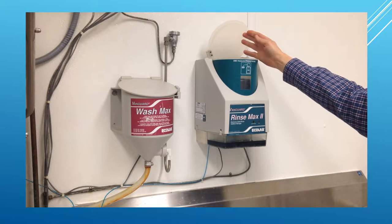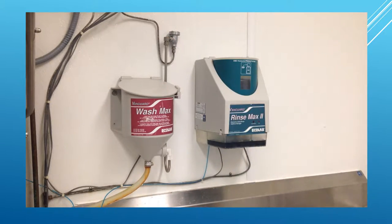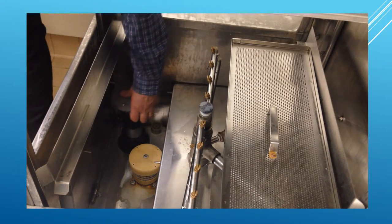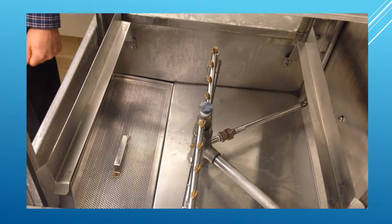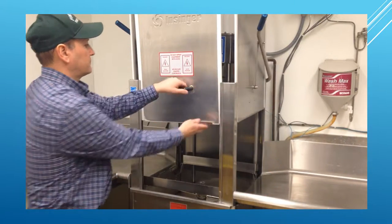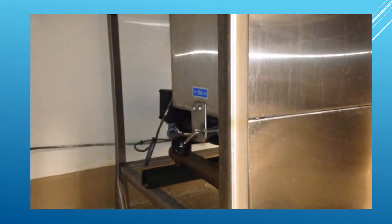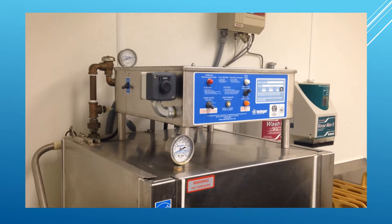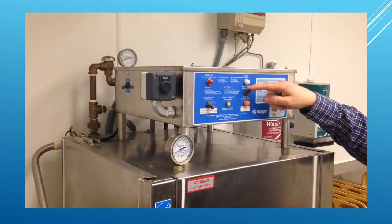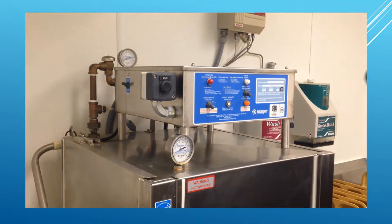First, check the dishwasher to ensure it has rinse aid and detergent. Next, put the drain plug and screen inside the dishwasher. Close the front and side doors. Close the dishwasher drain lever located on the lower left side. Put the rinse-fill switch on the front panel in the auto position and put the switch located on the upper left side of the dishwasher in the door start position. Your dishwasher is now set up.